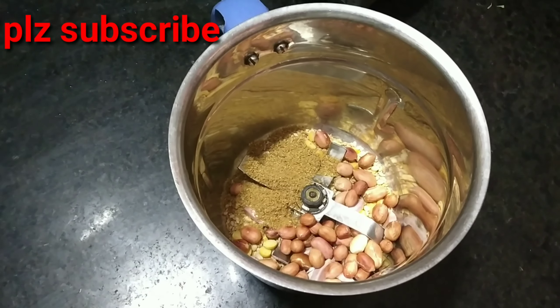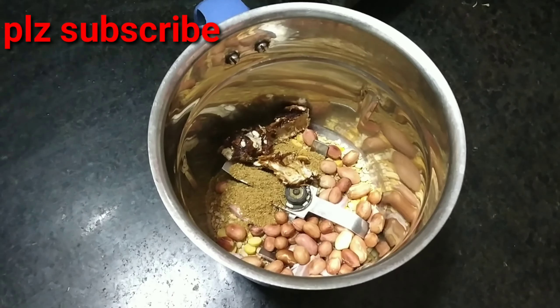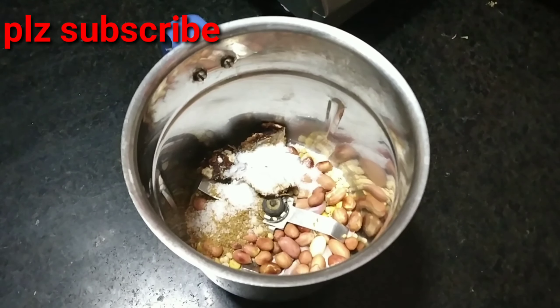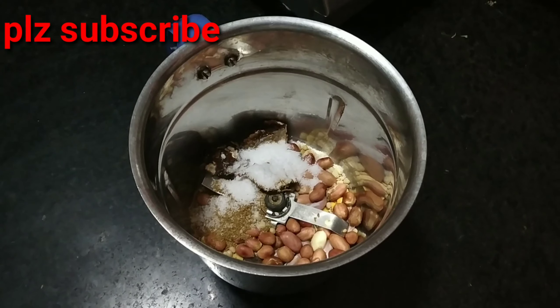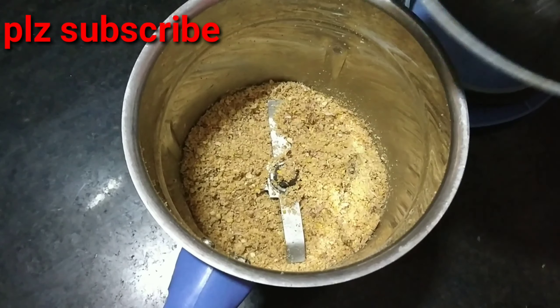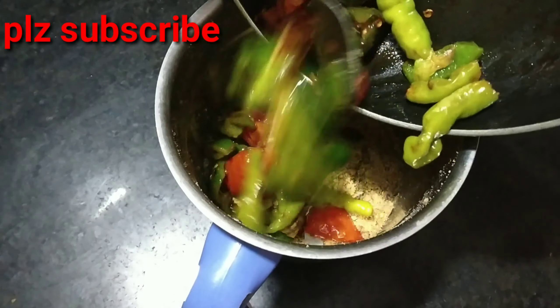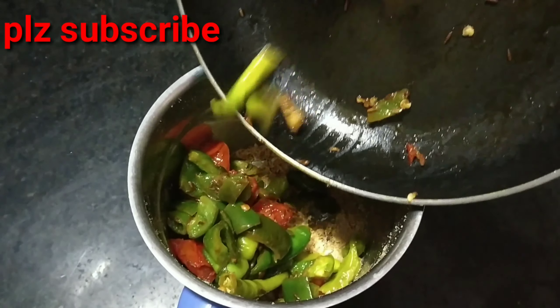Add the capsicum for the product, add the paste. This is the first mixture of the paste. Now we will put the powder in the paste and mix it in the paste.